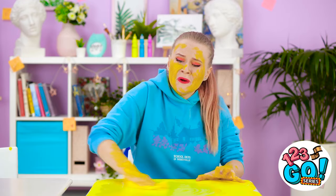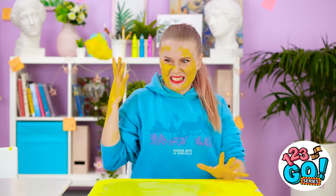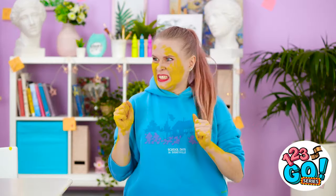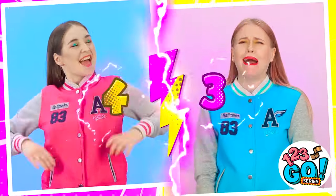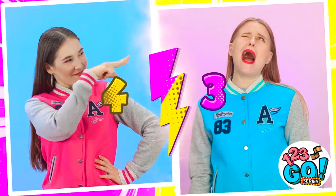I'll never use yellow paint again! That's it! Annie's gonna pay for this! I'll never forgive her! Looks like I took the lead, Kate! Might as well call it quits!